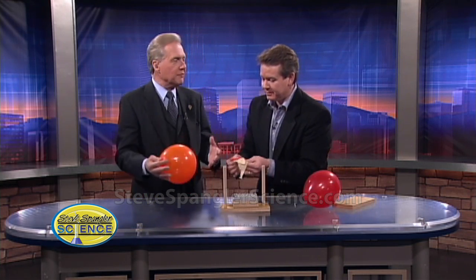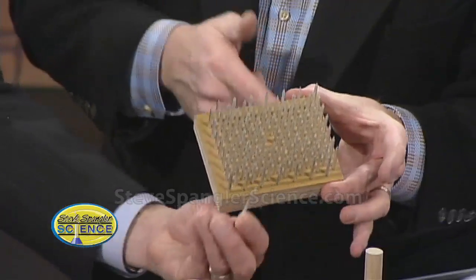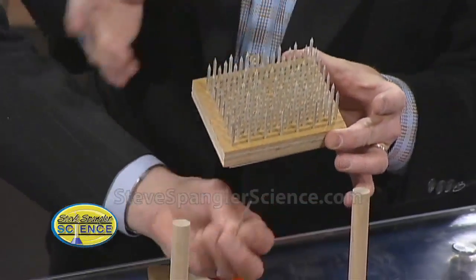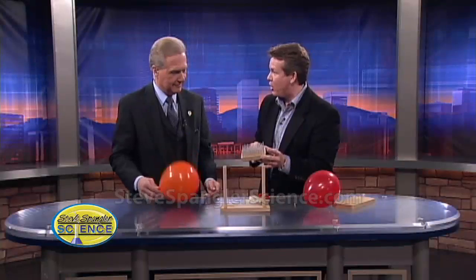Steve Spangler joining us today with the bed of nails demonstration. You thought I was going to tell you that you had to lay on the bed of nails, but come to find out the bed of nails is fairly tiny — but sharp. They really are, like these little galvanized nails. So there are 98 nails sitting there, and of course we're not going to put you in harm's way at all.